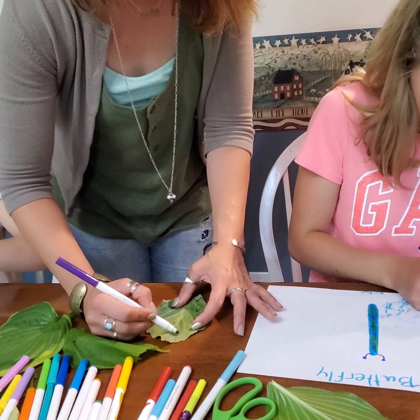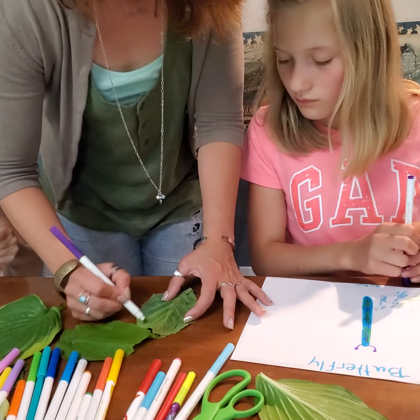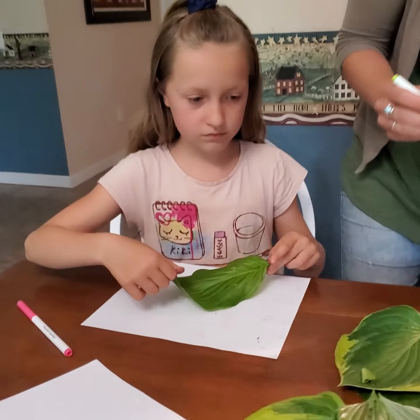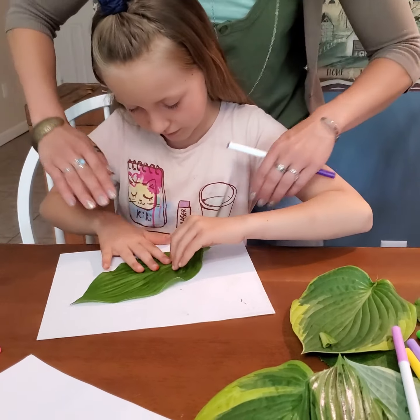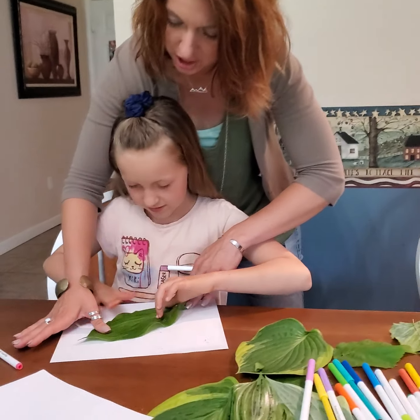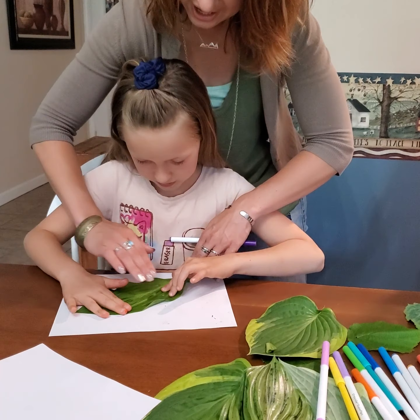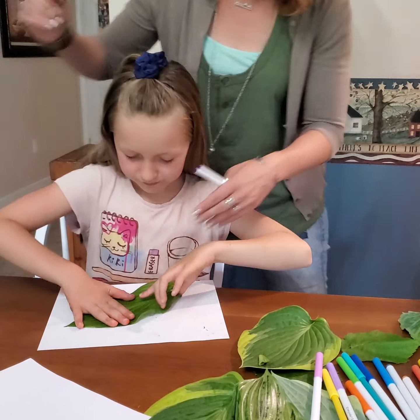So it should be pretty easy to hold. I'm going to flip mine. Emma, you want to go over to hers? My niece is helping video today. Press right out, good job. Press right down, nice and hard. Do that side too. Nice. You should press all of it right down and pick it right up.